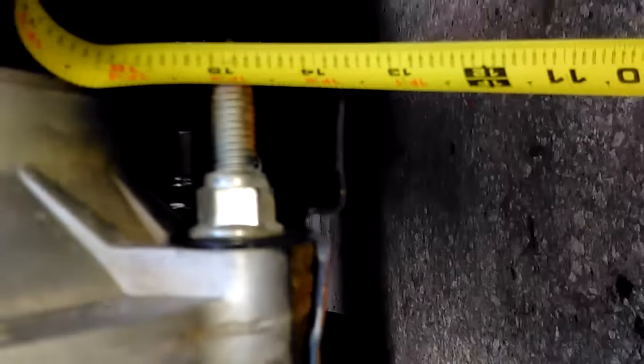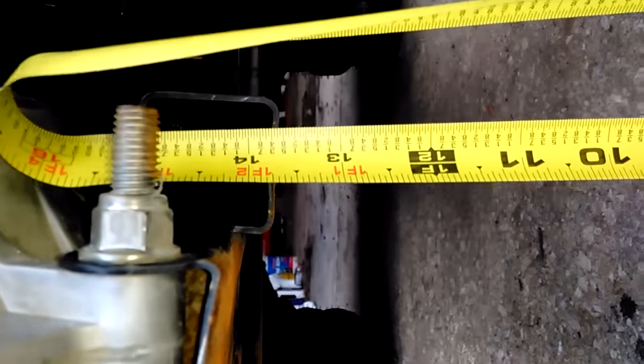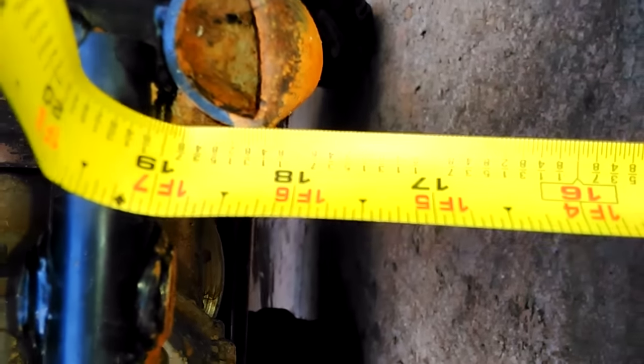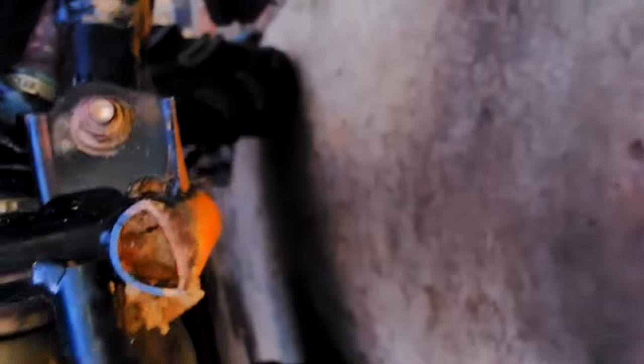Now the back is where the real problem is. The rear ground clearance is 13 and 5 eighths. At the very bottom of the frame, it's really 17 and 7 eighths.